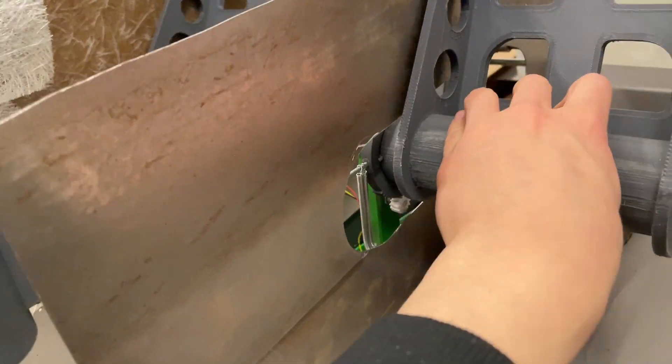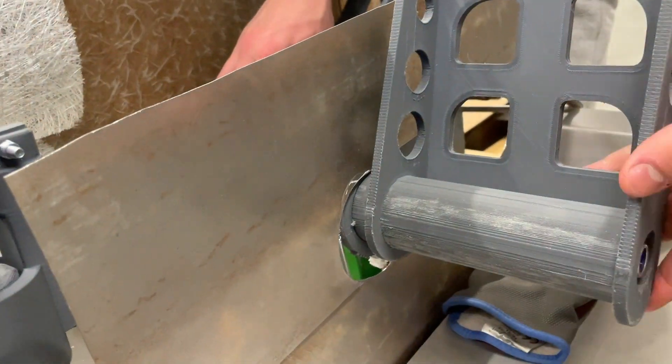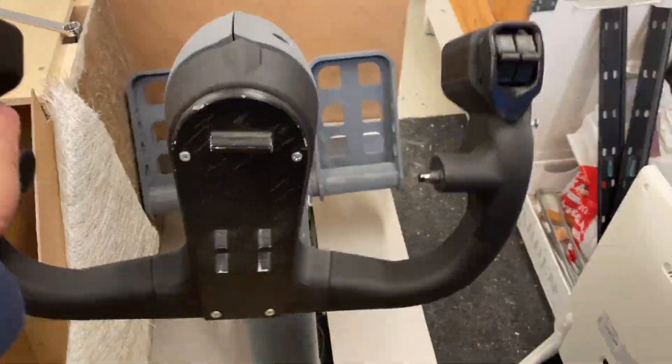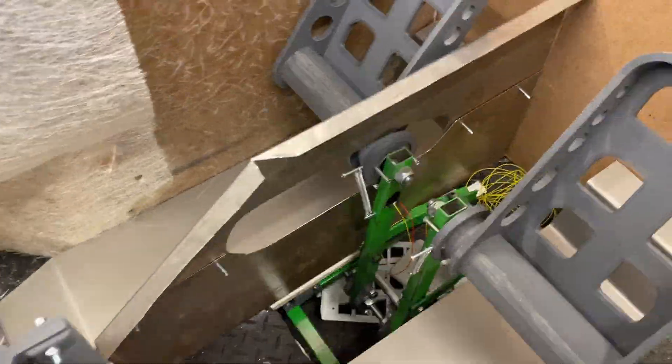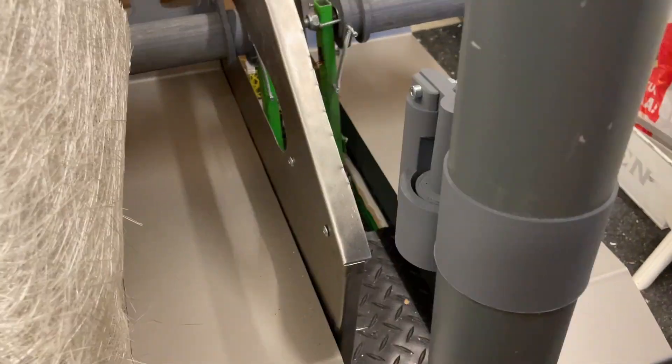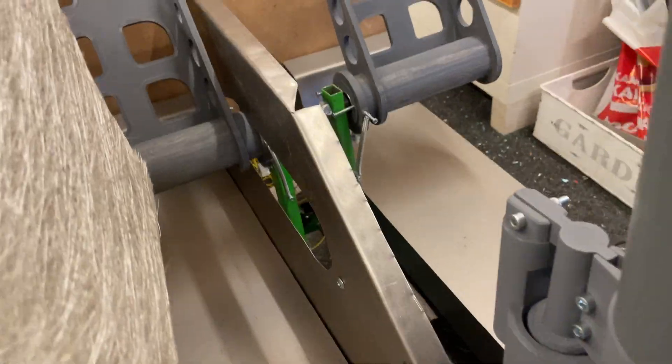You can pedal this and it doesn't hit anything. Yeah, there you can see. First side is done — the first officer side. It's looking kind of cool.